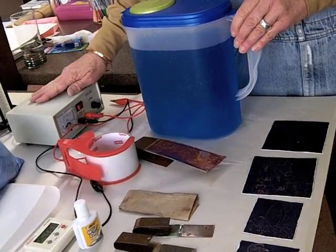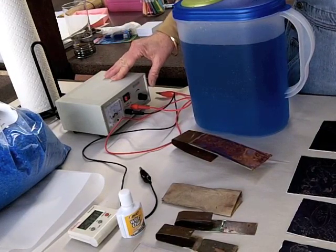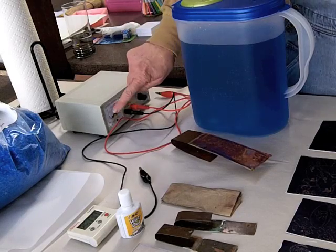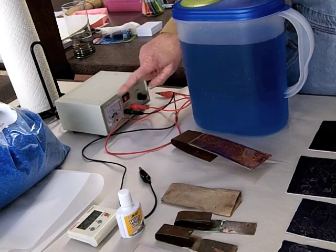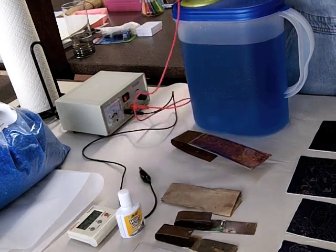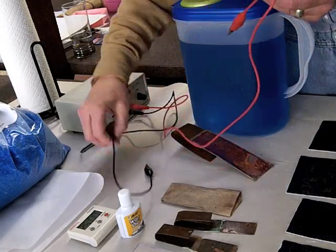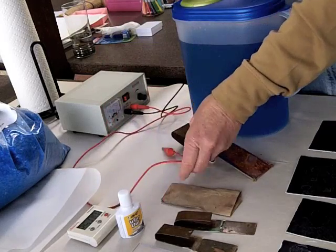This is the power source — a variable power source and I have it set at 5 volts. I just leave it set there. This is the positive anode clip and this is the negative cathode clip.